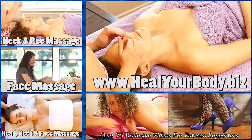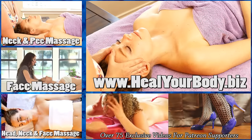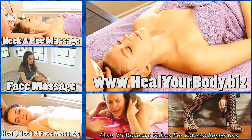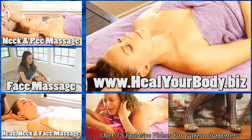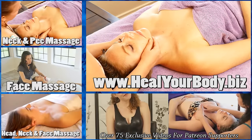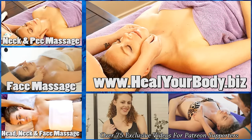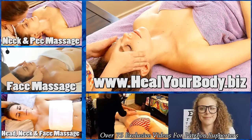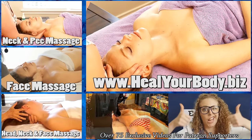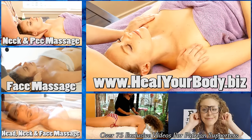If you would like to find out more about me, you can go to the link below or look up Heal Your Body on Facebook. I hope that you join me for my next video — we're going to be going over the neck and pecs. If you'd like to leave a comment below, I encourage you to do so. Thank you very much. Much love.